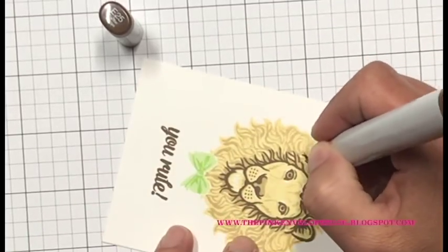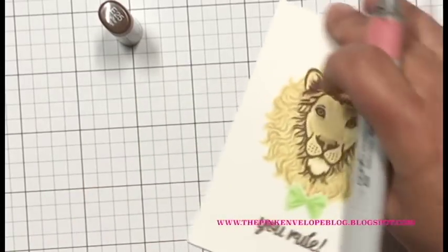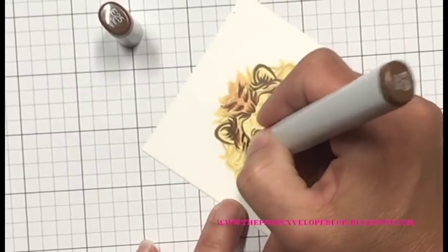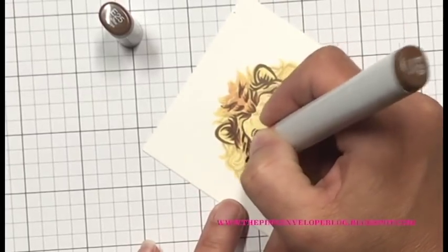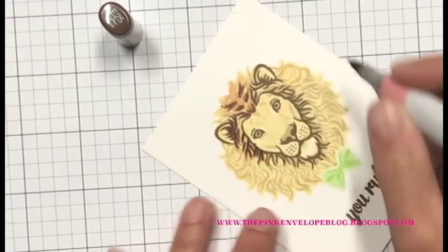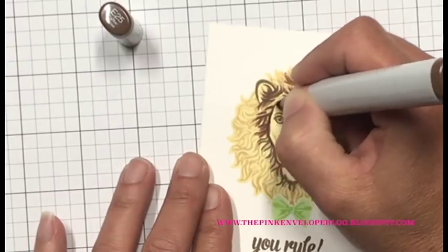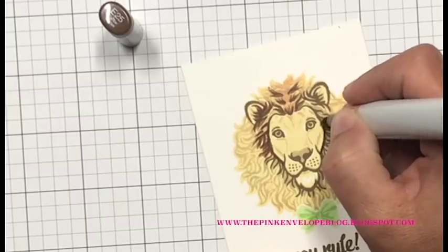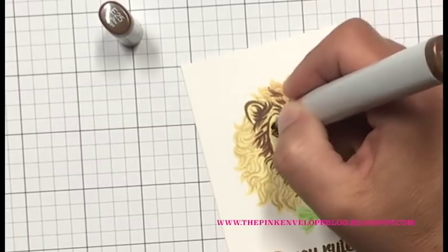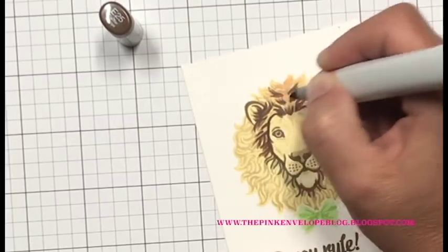Once I get those initial lines in, I start taking some creative license — kind of bringing colors out more towards the edge of that mane, making it look a little fuller, with more movement, dimension, and depth. To begin with I'm being a little conservative, giving myself a plan and deciding which direction to go so it doesn't get ruined. I'll show you this first color in real time and then speed it up.